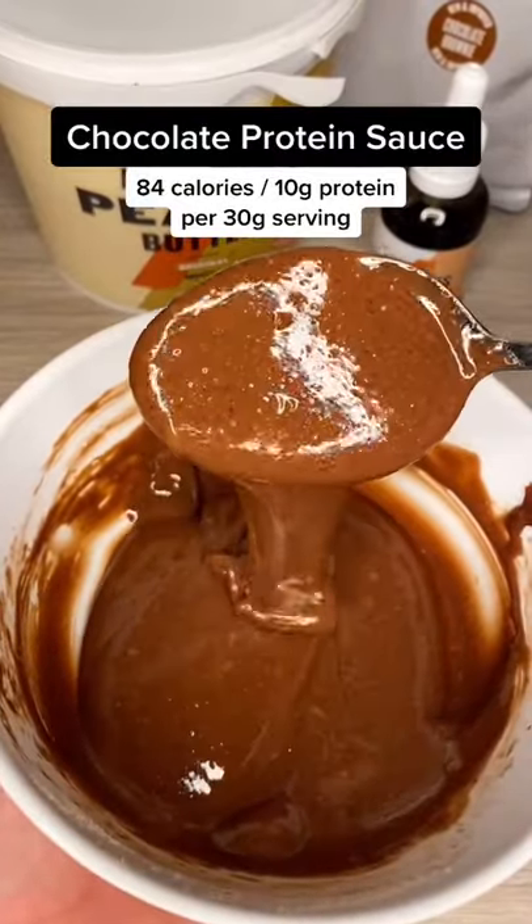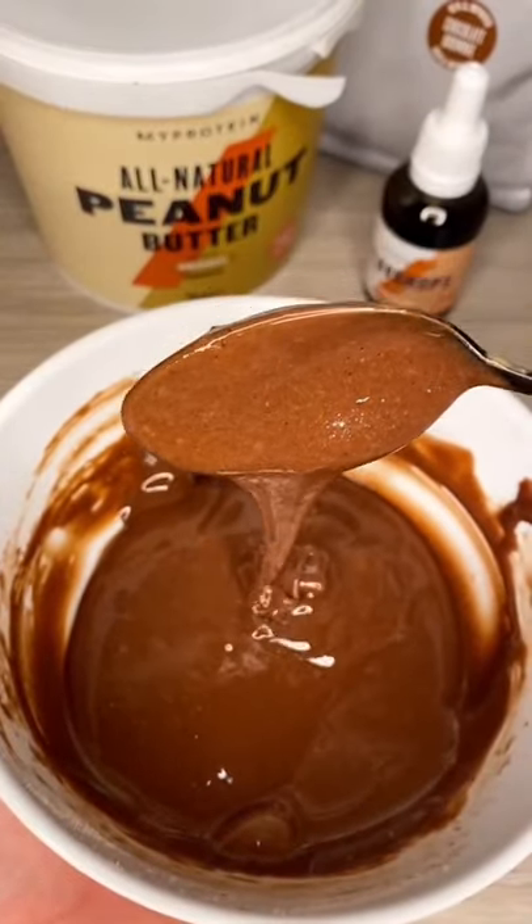Chocolate protein sauce. 84 calories and 10 grams of protein per serving. Perfect for pancakes. Let's go!